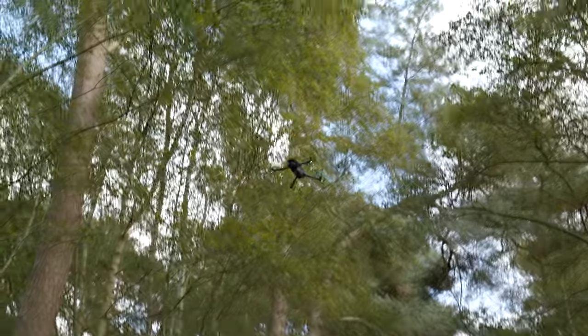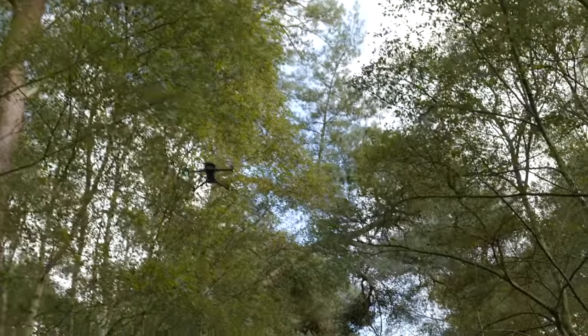Today I've flown a new DJI Mavic 3 at some trees, touching the branch slightly.